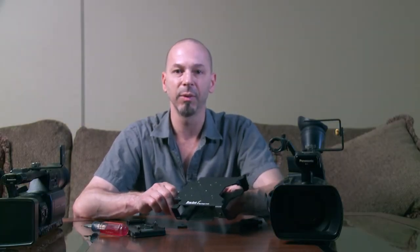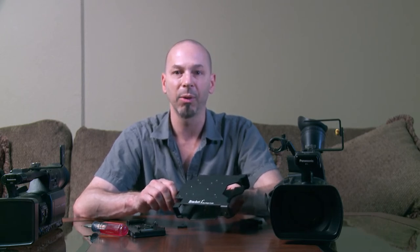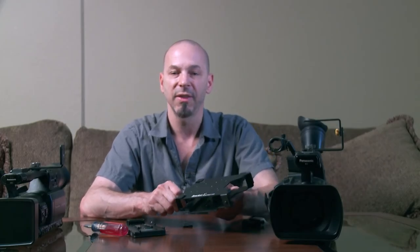So that's the Blackmagic Shuttle Cradle. You can ask for this at your favorite retail store, or buy directly on our website at bracket1.com. Special thanks to Video Gear for providing the equipment and location for this shoot. Thanks for watching!